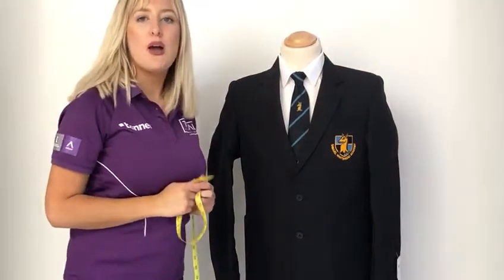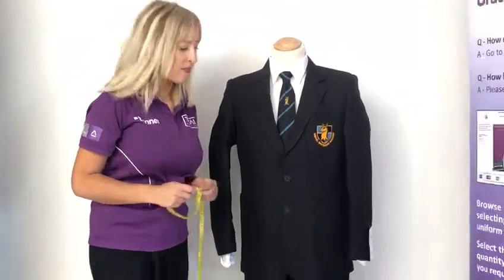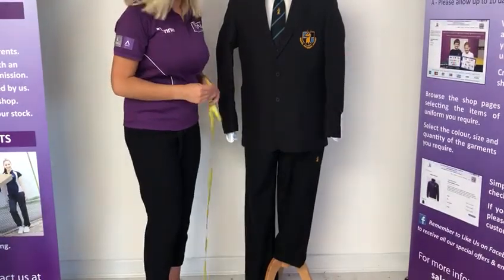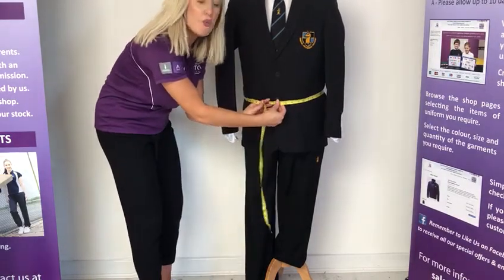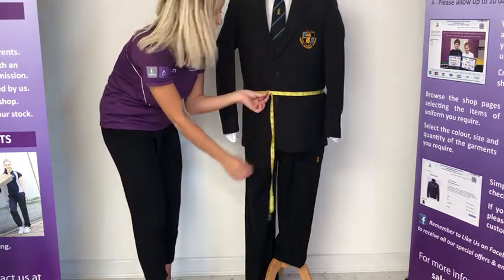For boys trousers, these are measured in waist size in inches and then inside leg measurements. I am just going to show you how to measure the waist — obviously you would need to measure without the blazer on. You just need to take the tape measure, place this around the natural waistline where the trouser would sit, and that will give you the waist size in inches.